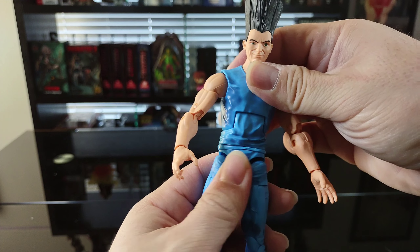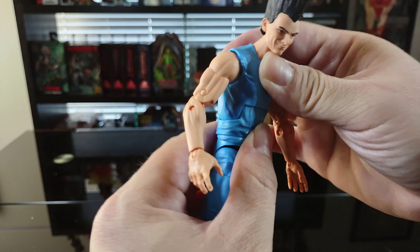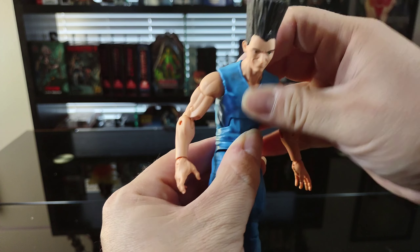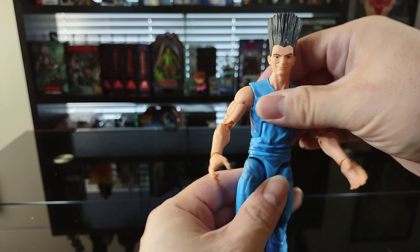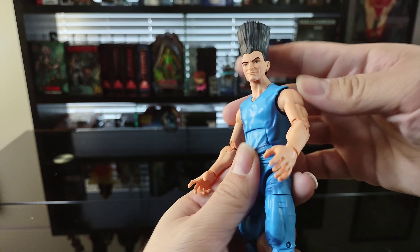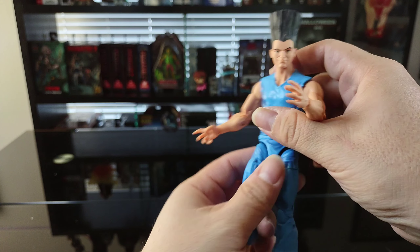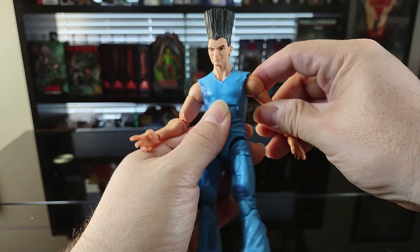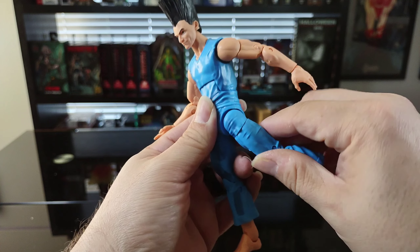As for the torso articulation, there is full rotation and he does have an interesting bend — you can bend back and you can sort of bend forward. That's pretty nice. He's got some pretty good mobility and posability there; you can really pose him in some pretty cool positions.